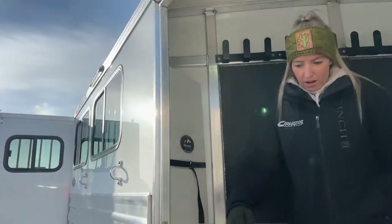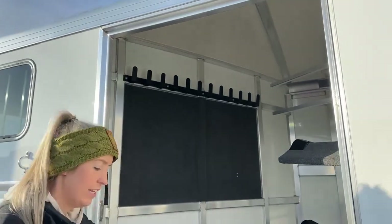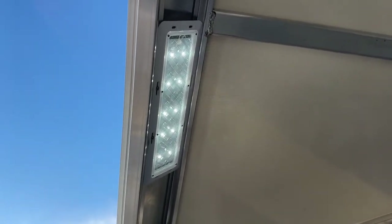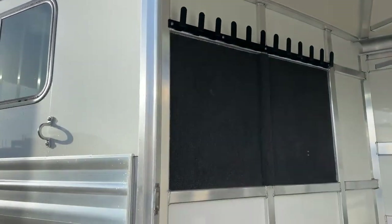As you come through this trailer, it does have those OptiBright LED lights. There is one inside this tack room, giving you visibility in there as well as visibility throughout your trailer on both sides at the rear and on the inside of that horse area as well.